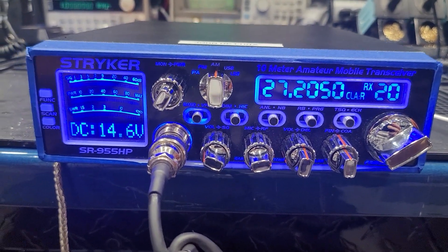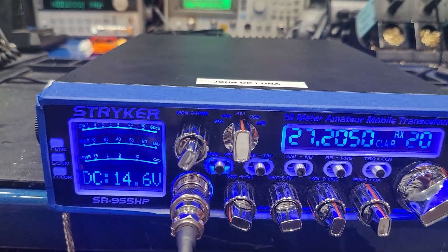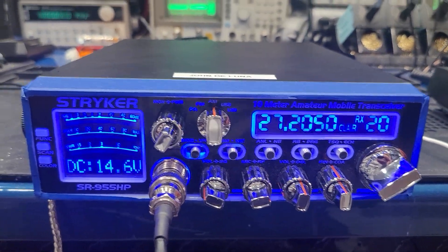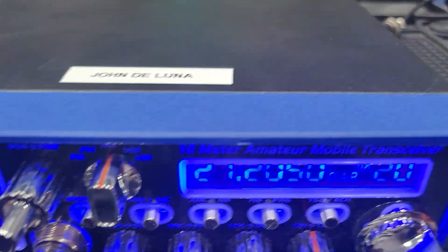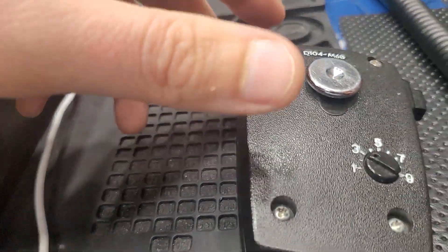All right, real quick, John — my bench is a mess, so please excuse me, but I was trying to get this thing going and get it knocked out for you. First off, I've just got a random D-104. This is not a special one I picked out for the radio like I would have had originally for you, so it's just one I've got on my bench.